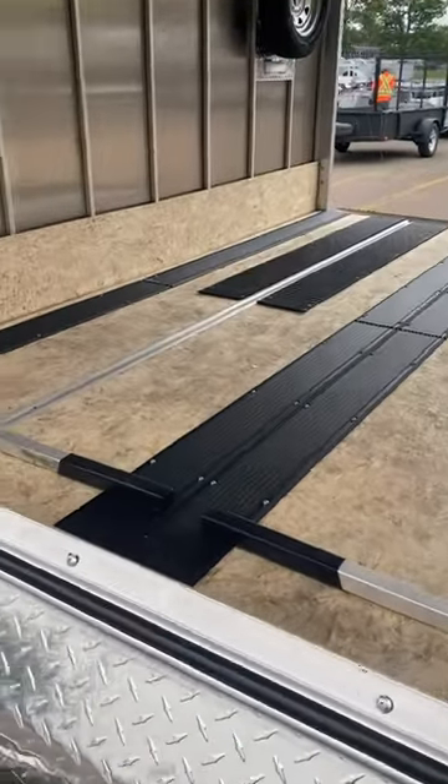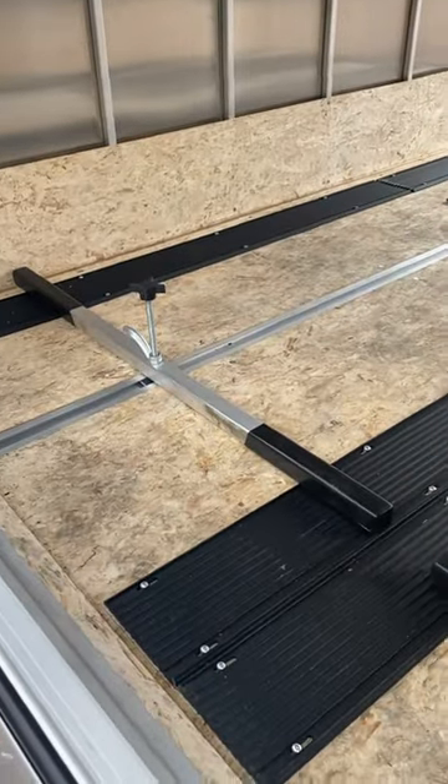We optioned this with a front hatch, which allows you to get into your ski tie-down bars for tying down your two sleds.